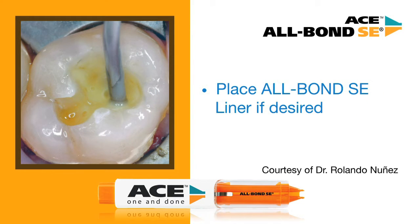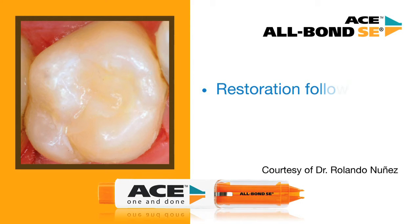It is optional to use Allbond SE liner for the added benefits of radiopacity and long-term stability of the bond. If continuing with placement of the liner, apply a very thin layer and light cure for 10 seconds. Then place composite and finish the restoration.